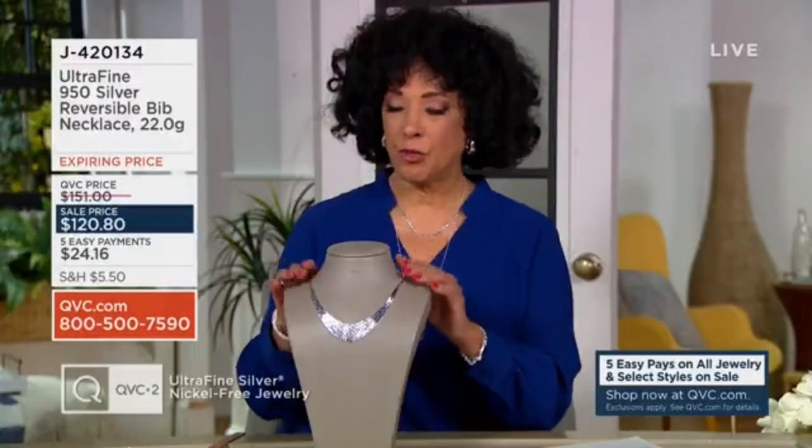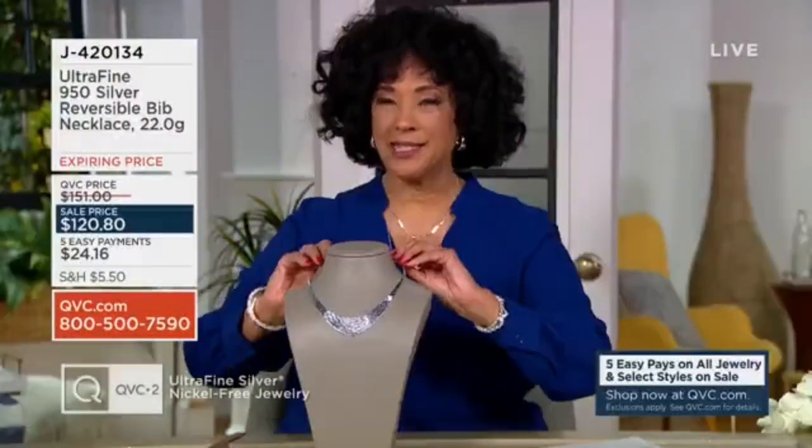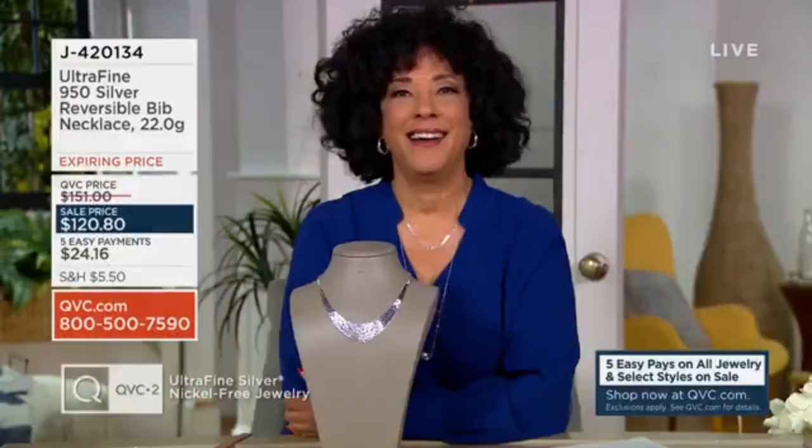22 grams of silver in this reversible bib necklace design. We call this also the Cleopatra necklace because it does have that statement quality — it really is a statement maker.